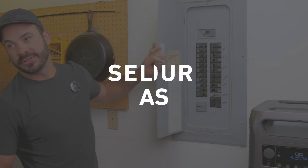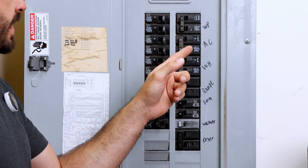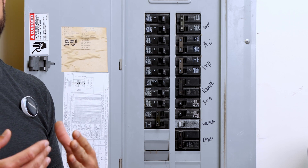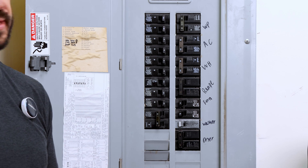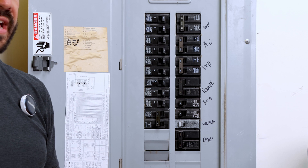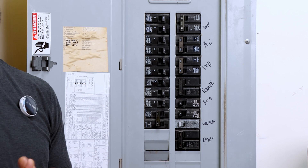The first step is taking a look inside your main breaker panel. We know the circuits we want to run will be the water pump, the AC, and the circuits for the bedrooms, the kitchen, and the garage. That means we need a transfer switch with at least two 240 volt AC circuits for the water pump and AC system, and another six 120 volt AC circuits for the bedrooms, kitchen, and garage.